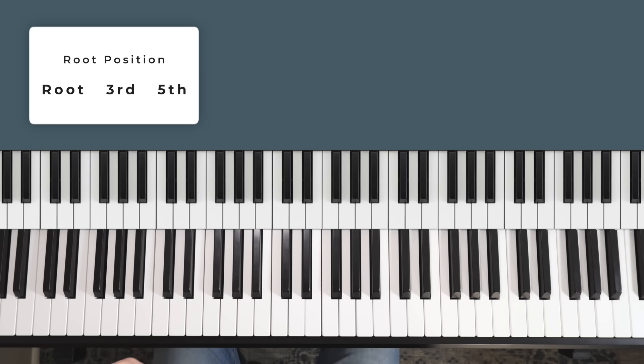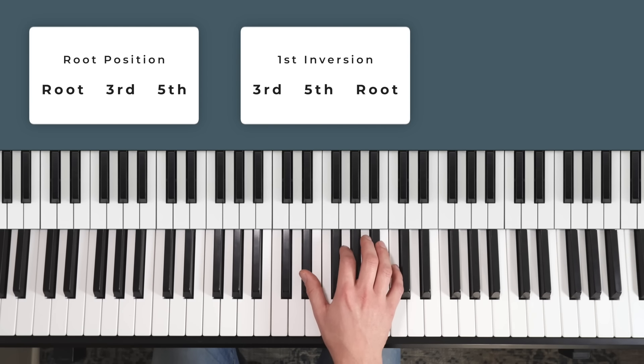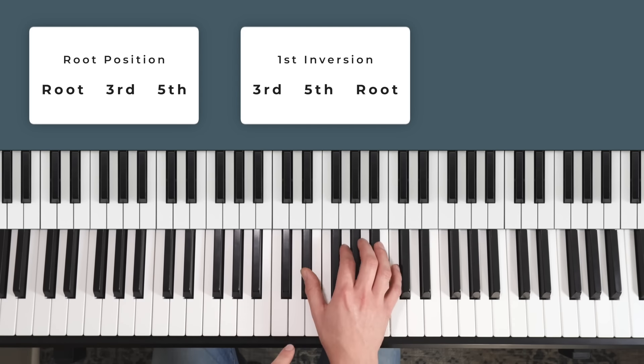We need to do this when using inversion positions. The only difference is that the third is no longer the middle note like it was in root position. In a first inversion it's now on the bottom — the root is on top and the third is on the bottom. So this goes from major to minor like this: C major to C minor. I'm still just moving the E to E flat — the third goes down a half step. The only thing that's changed is where the C is. E is still going down to E flat in root position, and E is still going down to E flat in first inversion.